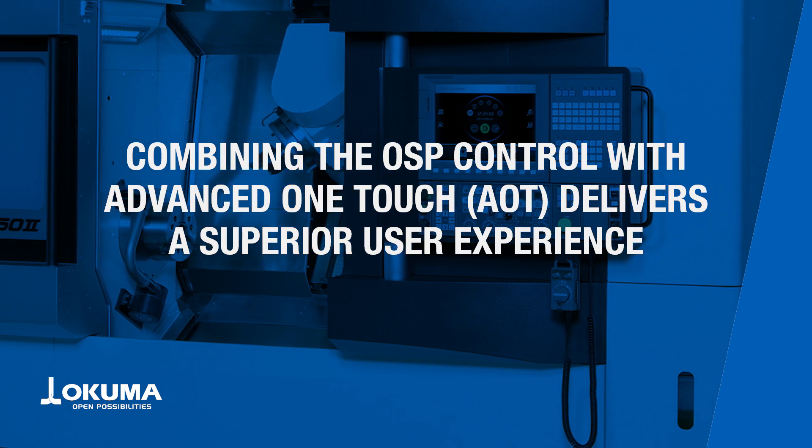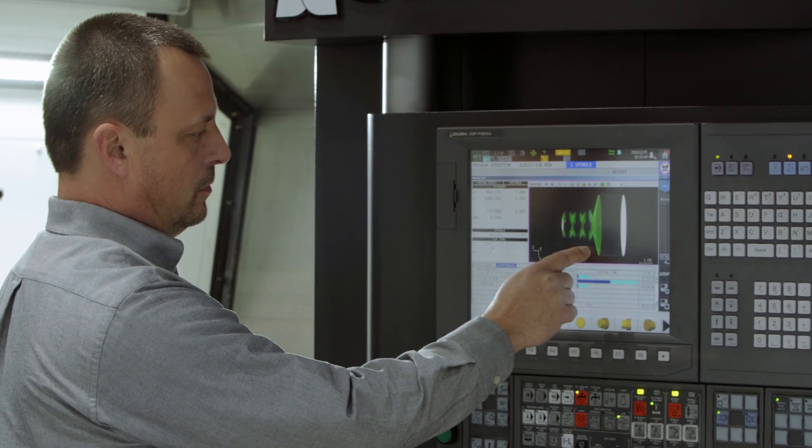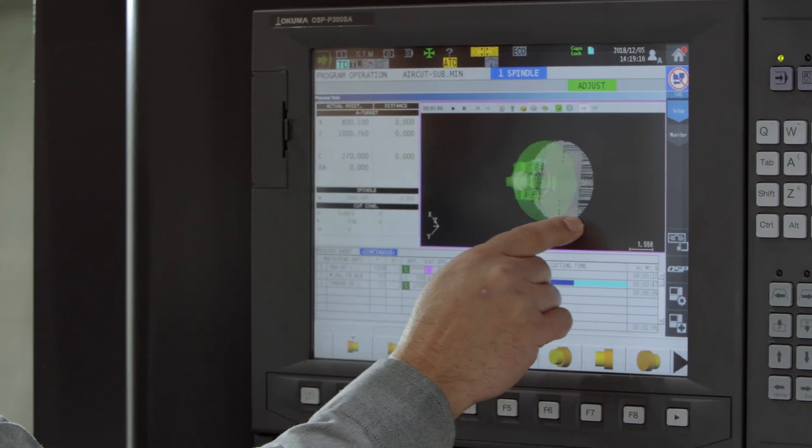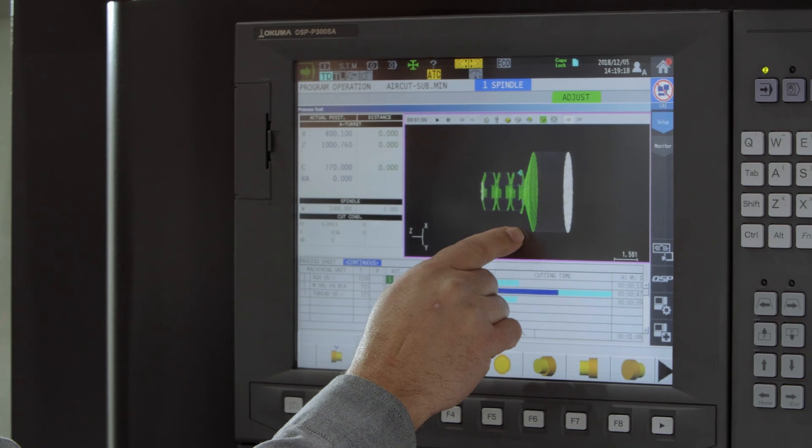Our OSP control was designed with ease of use in mind, and when combined with advanced one-touch functionality, operators can create custom programs that maximize this multitasking machine tool's potential.